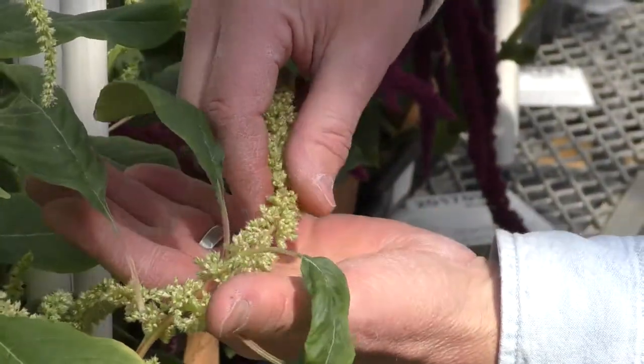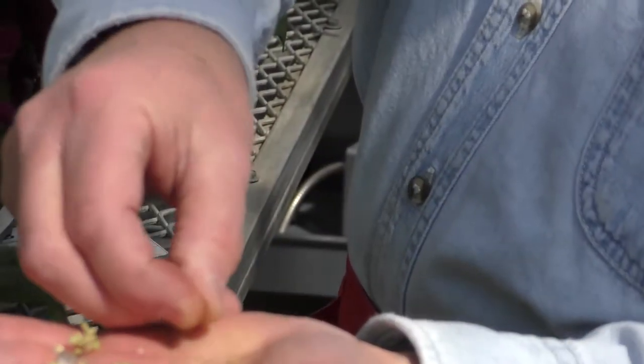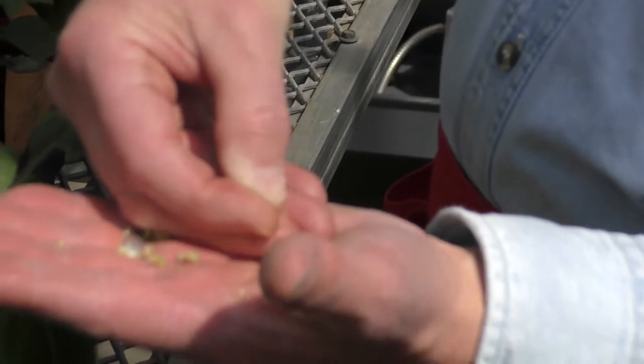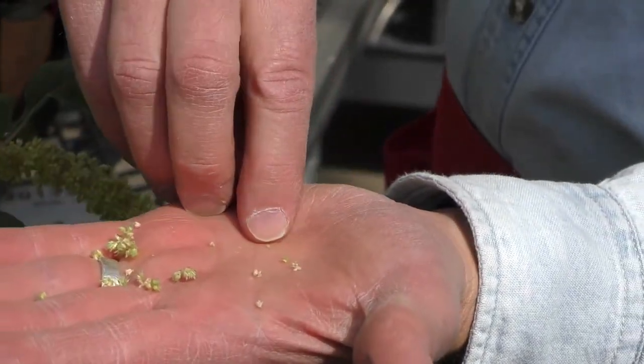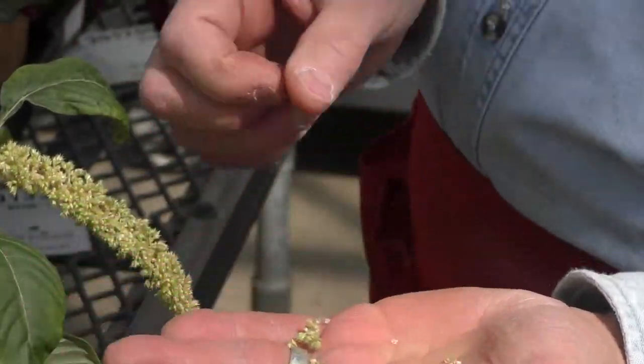This one I can rub like this and I think this is a non-shattering type, which we occasionally find. The seeds come out hard and firm, and this one would also be ready for harvesting.